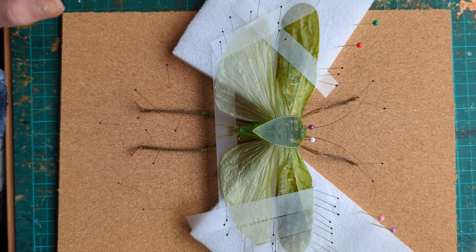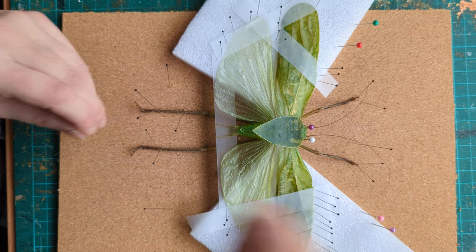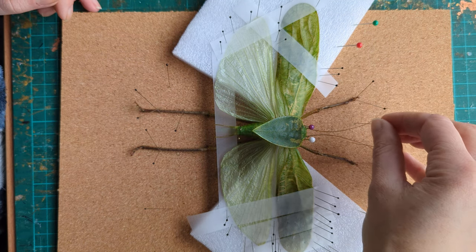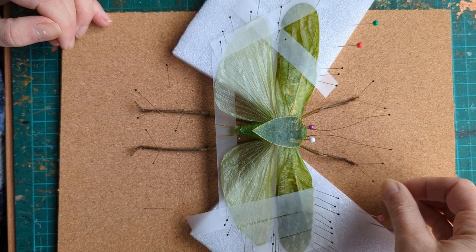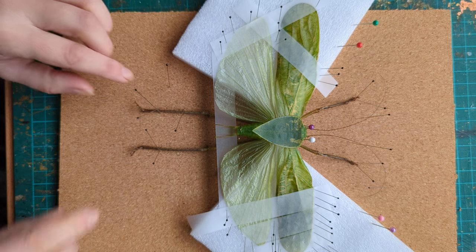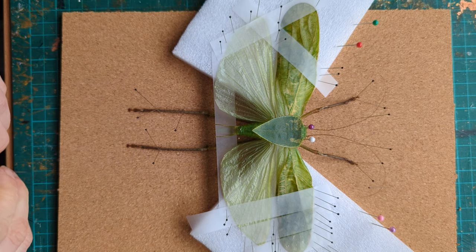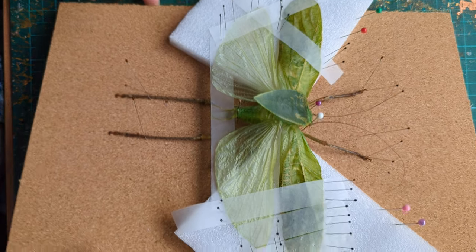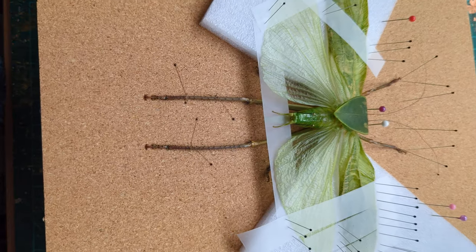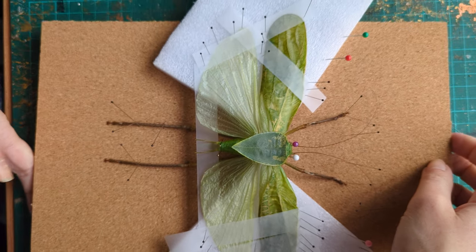That will now hold this a little bit flatter and more uniform. The last thing I'm going to do is pop these antennae up higher so you get the full height of the bug and make sure they're as symmetrical as possible. I will go back through and just reposition a few little bits to make sure it's symmetrical. And here he — or she, I'm not actually sure — is in all their glory. That is how I pin a katydid. Thanks for watching!